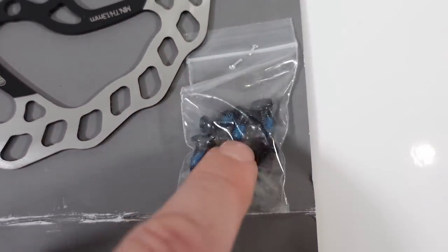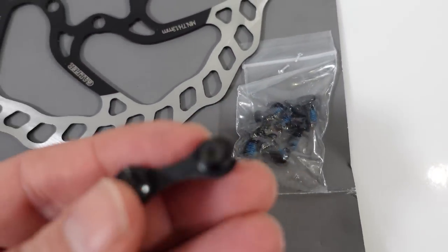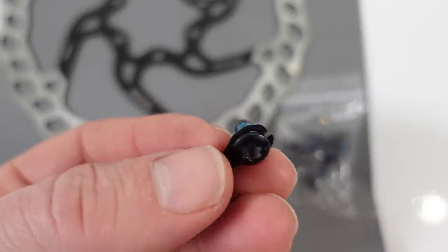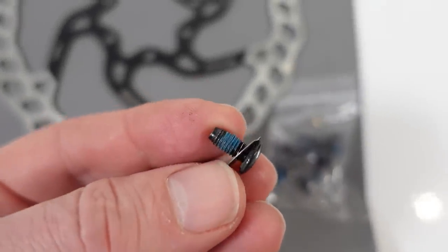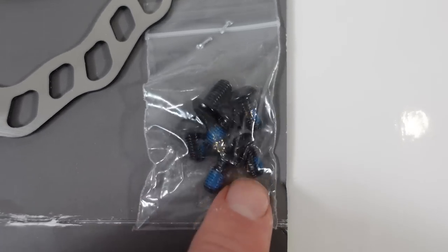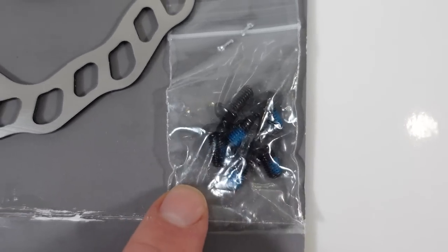You are getting the 6 bolts in the box, but compared to Shimano you are not getting that extra tiny little shim that is supposed to keep the bolt in place. Galfer just seems to rely on the Loctite that's already applied on the 6 bolts provided.